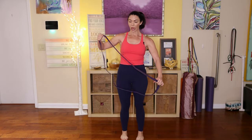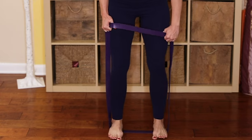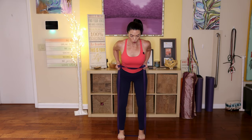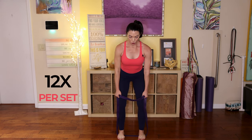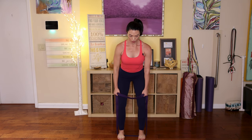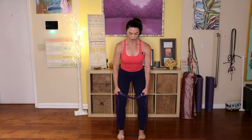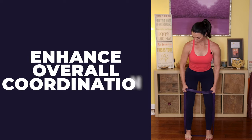Now we're going to do a row. I'm taking the purple band — play with the resistance to find what's most appropriate for you. Grip the band nice and strong, bend your knees, lean forward with a flat back and tight abs, and pull your elbows back. You're not trying to lift with your upper trapezius — just pull your elbows behind you. You can also improve balance and stability using resistance bands, which reduce the risk of falls.